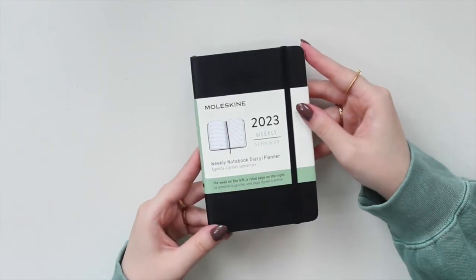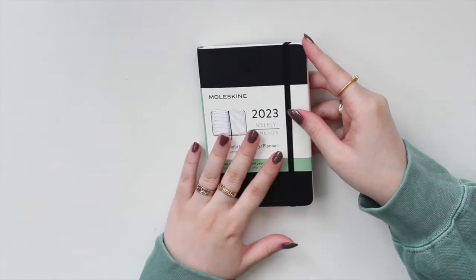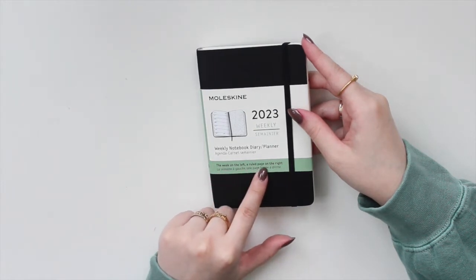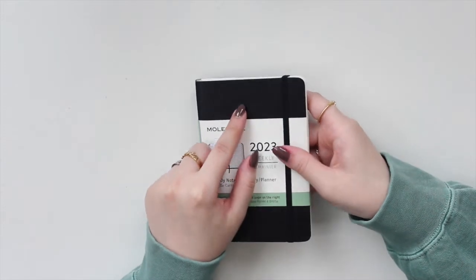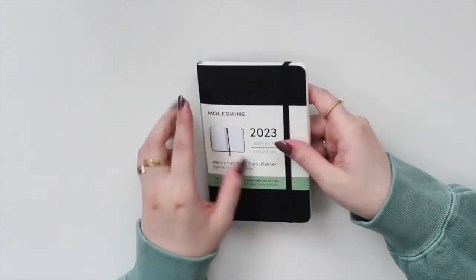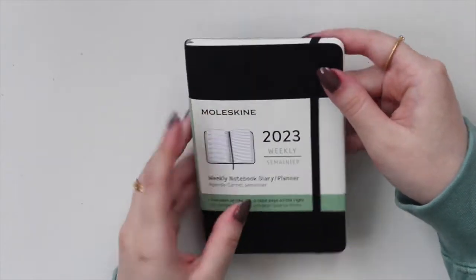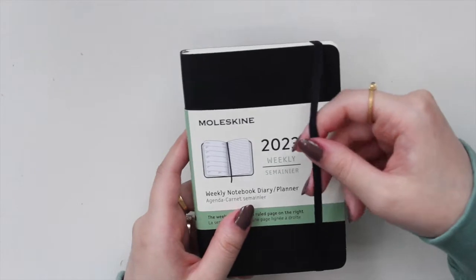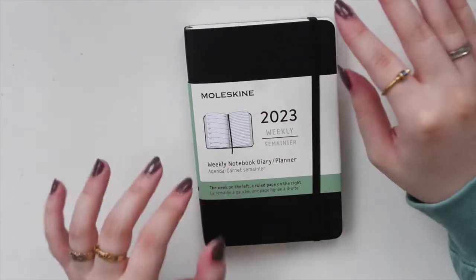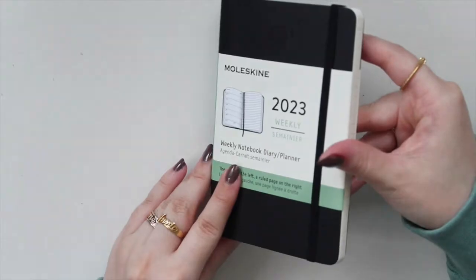The Moleskine brand has a large size and a pocket size. This is what the pocket size looks like, and you can get their notebooks either in a soft cover or a hard cover. I do have the 2023 weekly notebook diary or planner — it has the week on the left side and a ruled page on the right. They've started to emboss the year on the cover now, which I think is really nice. You do have the elastic closure, which I love — it keeps the notebook secure. I typically use the hardcover, but I am putting this one in a passport TN.